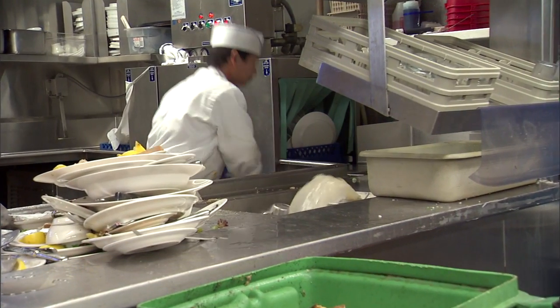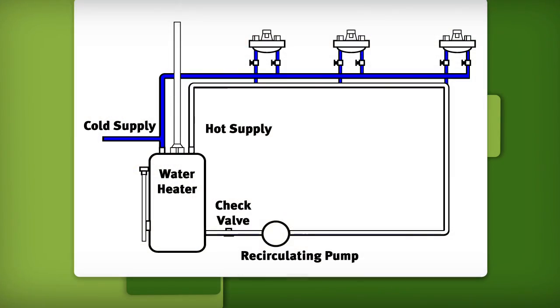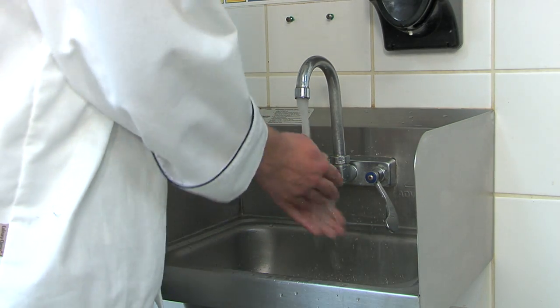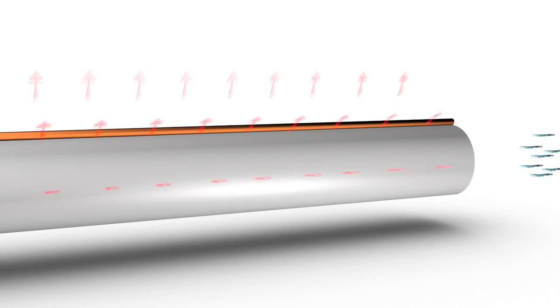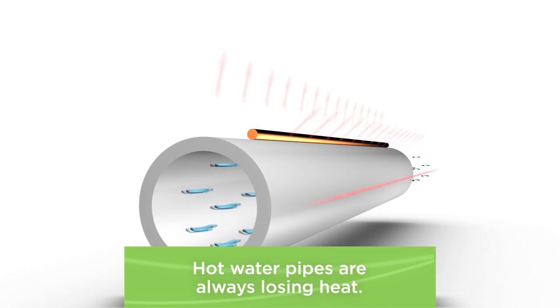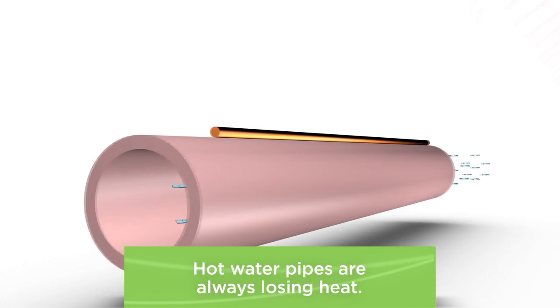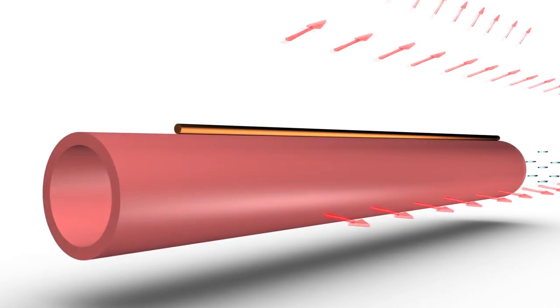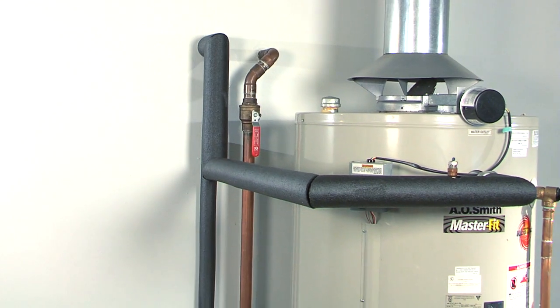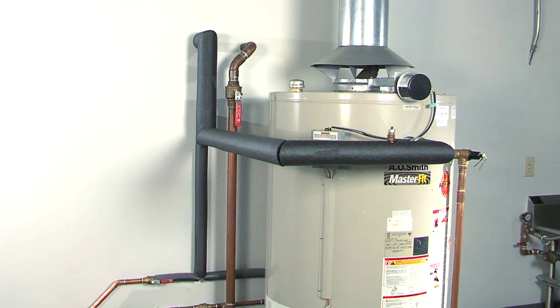If you operate a full-service facility, you probably have a recirculation pump that moves hot water around your restaurant. This ensures that you have hot water at every tap without waiting. But hot water pipes are always losing heat, particularly if the insulation is poor or non-existent. This energy loss from the pipes causes the water heater to work even harder as it reheats water in the pipes that has cooled down.